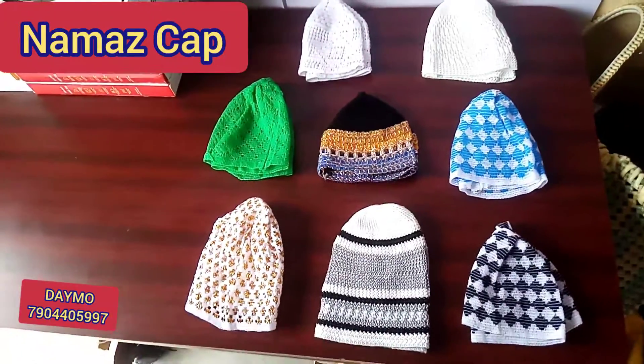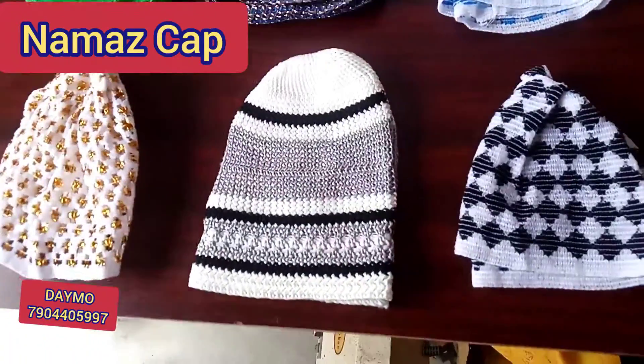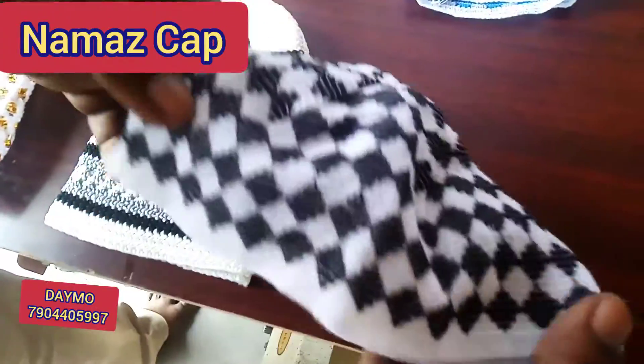Hi, how are you? Assalamualaikum. Namaste. In your demo channel, we have a full Namaz cap review.